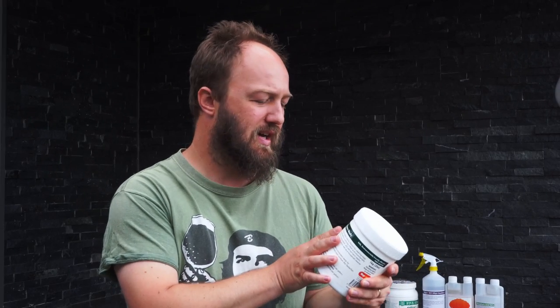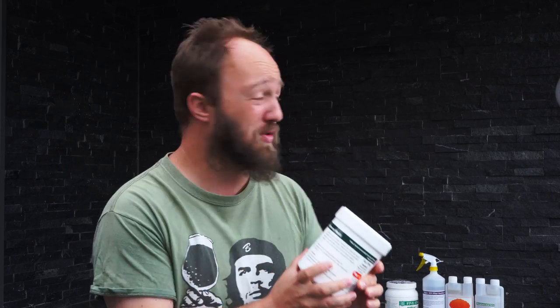Caustic is a different topic I don't really want to get into for the homebrew market, because it eats plastic fermenters and soft metals and is quite dangerous to have around the house, especially with kids. So StellaClean, PBW, and sodium percarbonate are relatively safe and quite effective cleaners to use in your brewery.